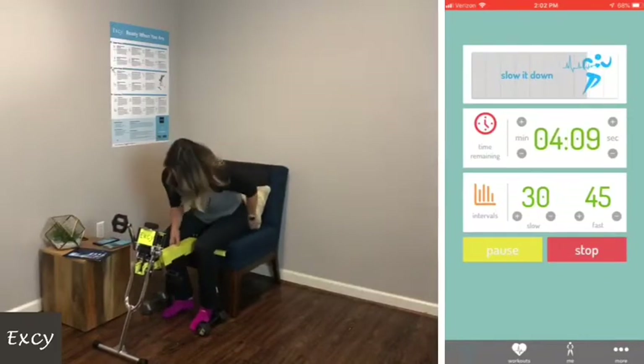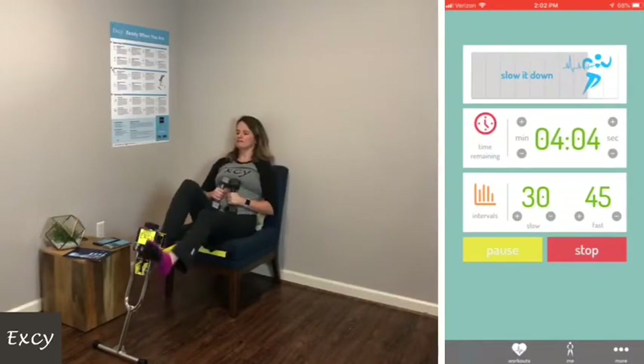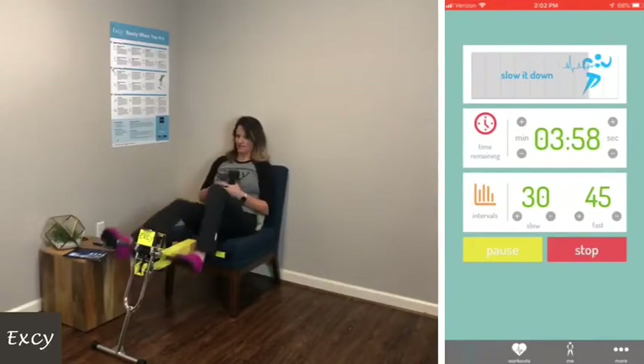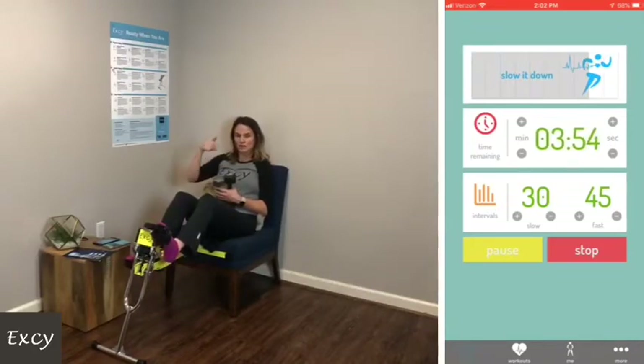I like to move during the slow intervals too. Sometimes I'll even crank it higher and do slow, high resistance.